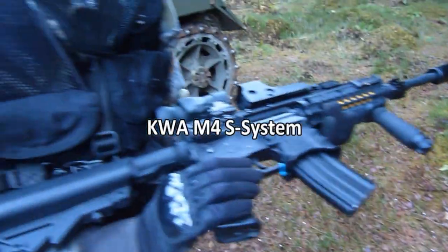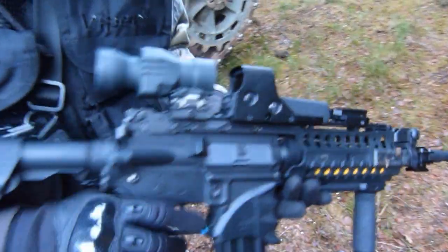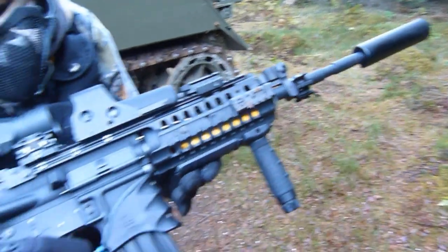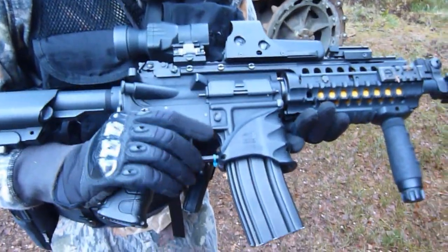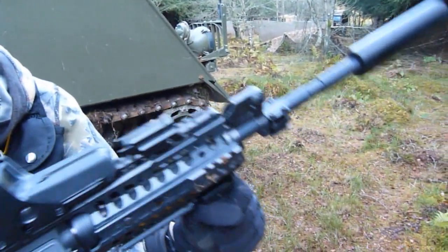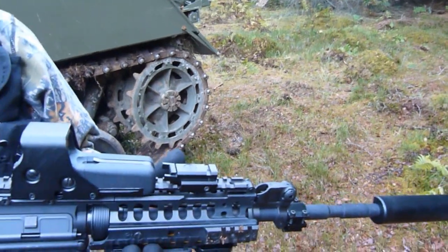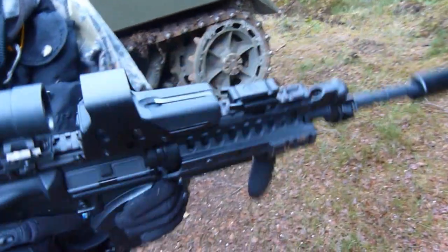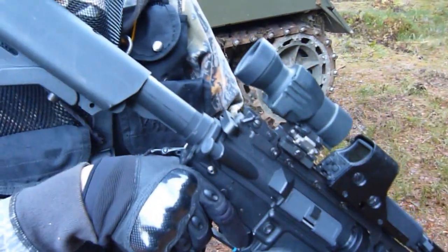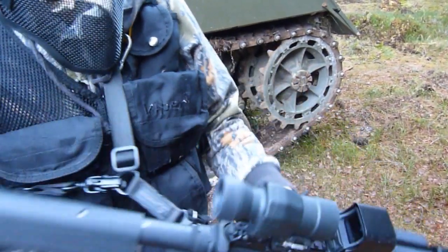KWA M4 system. It's got a Prometheus 6.03 barrel, LiPo 7.4 battery, it's got a MOSFET, front hand guard, secondary hand guard, it's got a rail laser, it's got an EOTech 552 — it's a clone — and then a four times clone sight on a flip-to-side mount.